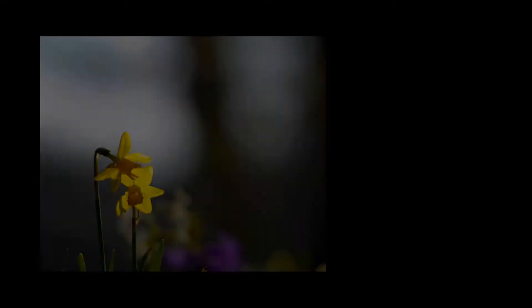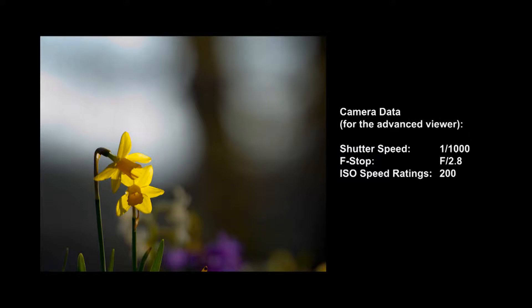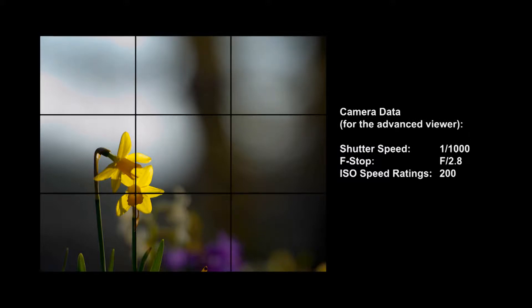Here's a sample image I took that demonstrates the rule of thirds. If we apply our imaginary grid, the flower is aligned with the lower left intersection.